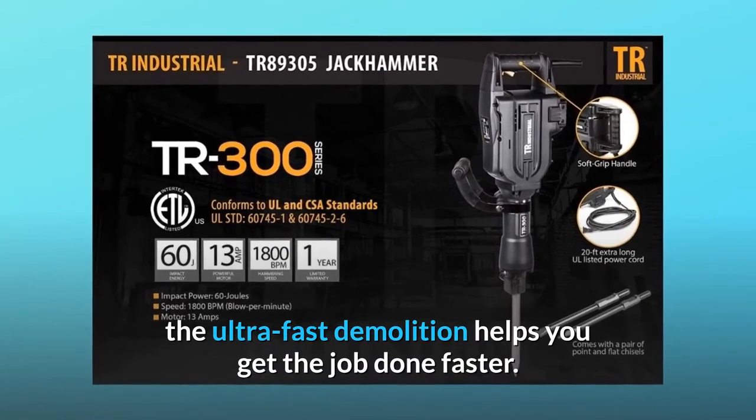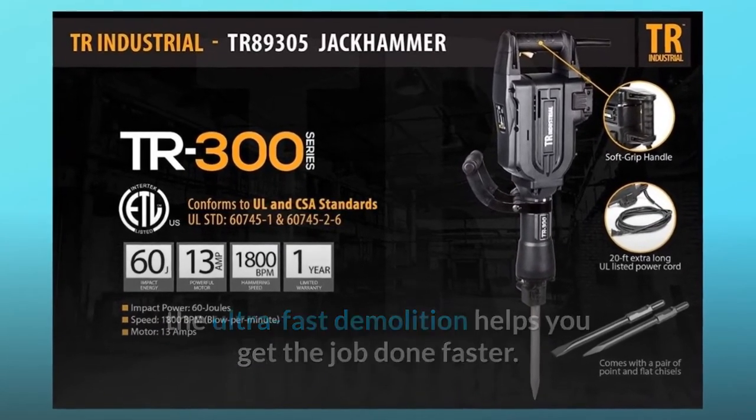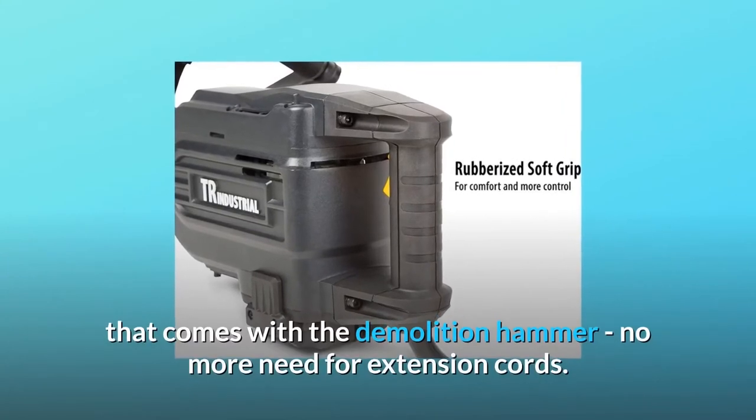This jackhammer delivers an unparalleled 1800 blows per minute. The ultra-fast demolition speed helps you get the job done faster. For your safety and convenience, it comes with an extra-long 20-foot ETL-listed power cord.